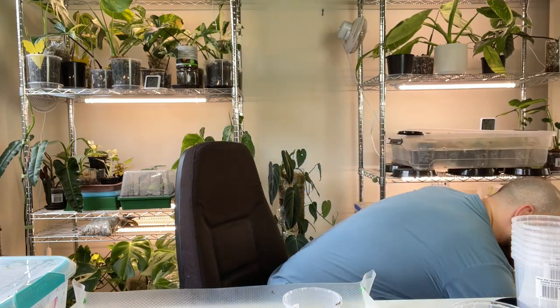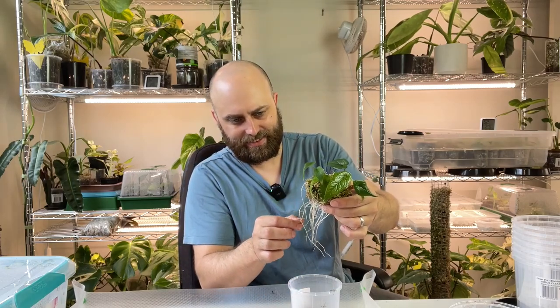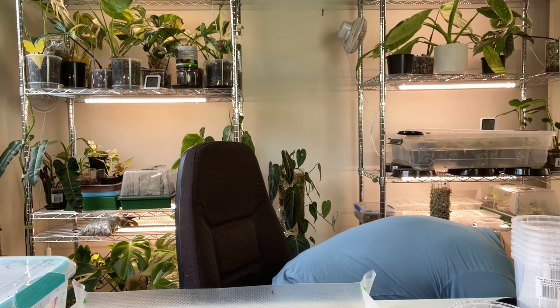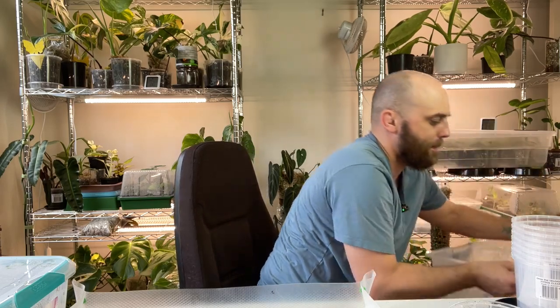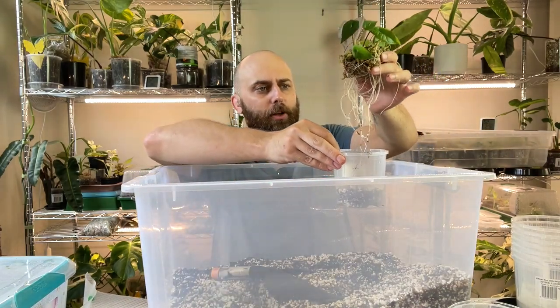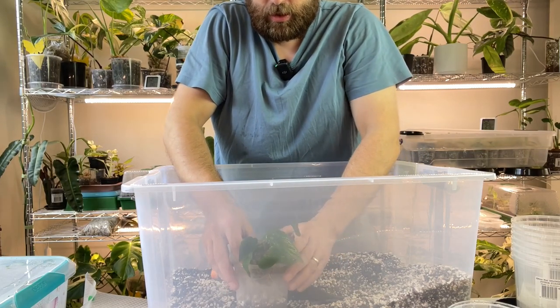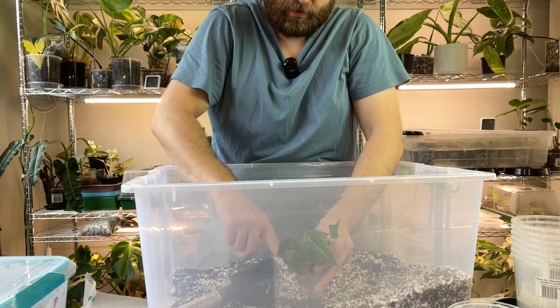Just trying to think of the best way to actually put the soil into the pot here. I'm going to hold the plant to the side so that I can get the soil in, but then when he expands back he will take up all the surface at the top of the pot again. Yeah, I think this is going to work perfectly, guys.